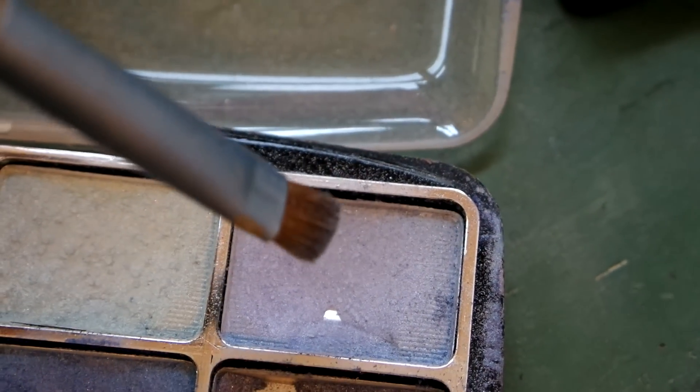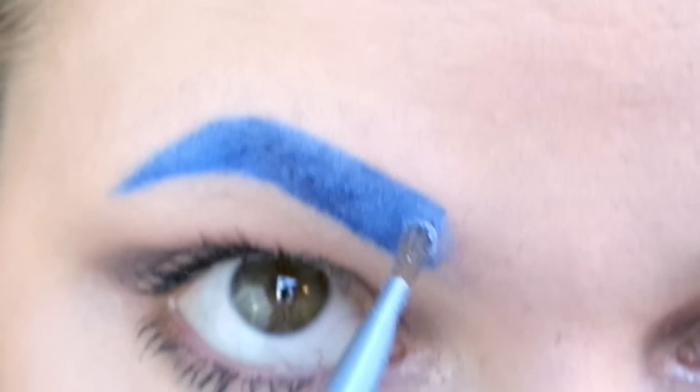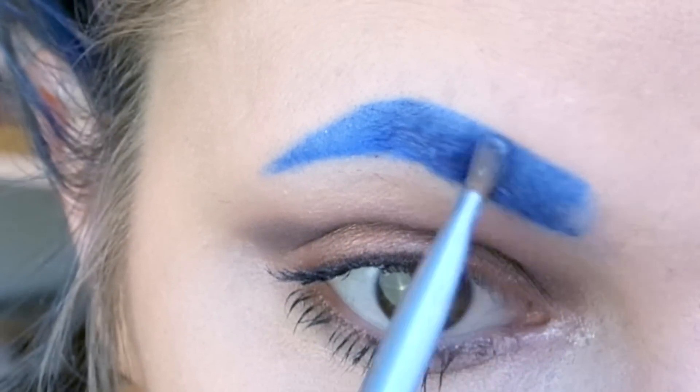Then I pick a medium blue and I start blending the front part of the eyebrow out with that. It's okay to spend a lot of time on this and just make sure that it blends perfectly, because I think that this is the most important part of the eyebrow.